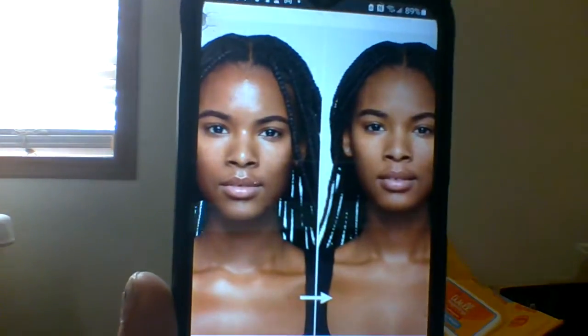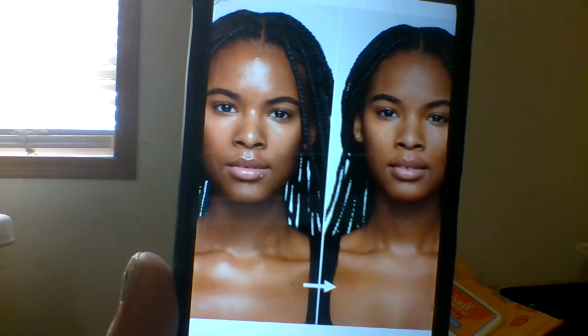On the website, this is what the model looks like before and after — before there's shine, and after, it's matte. I'm going to give this primer just a little longer, and then I'll get my foundation on and we'll get into this wear test.